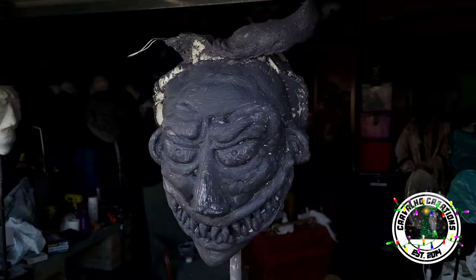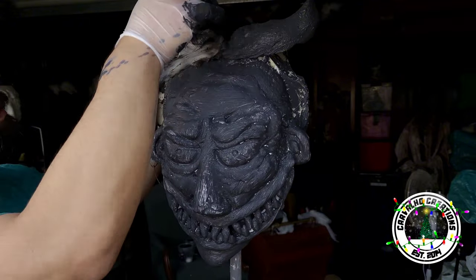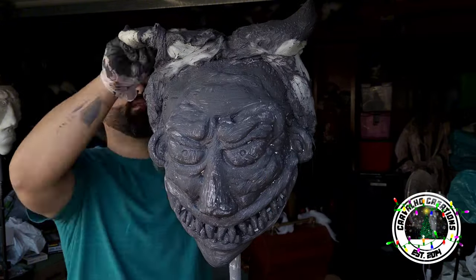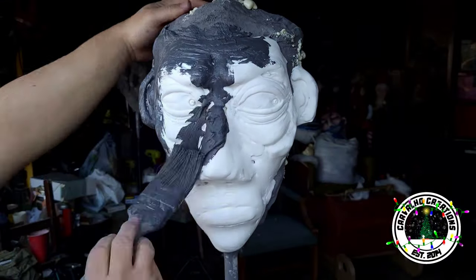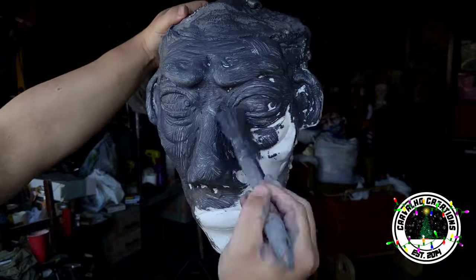Here I actually used a little bit of yarn dipped in monster mud to create the hair, just to give more of a hair texture for the end result. The great thing about monster mud — I always talk about it — is you can use almost anything that's pliable, dip it in there to create a hard coat, and add more textures to your finished pieces.